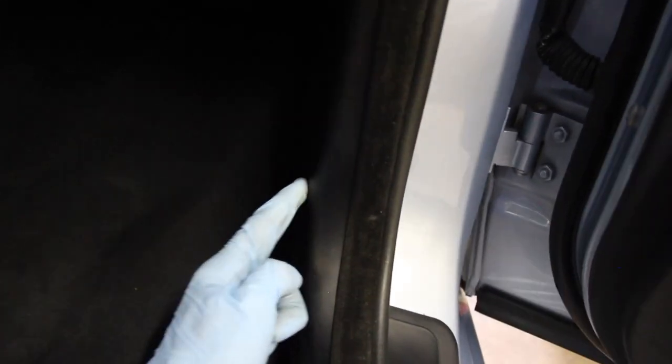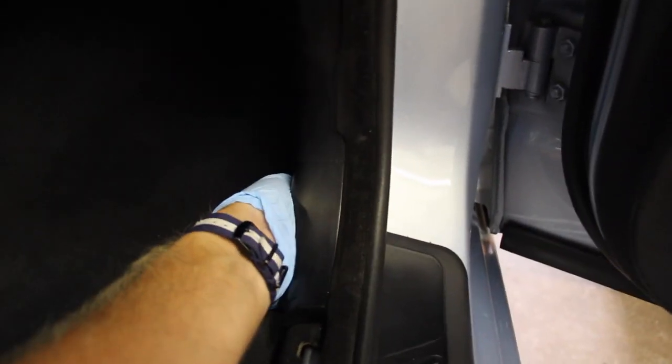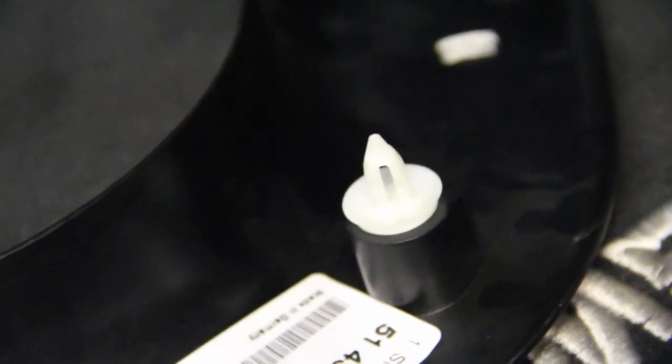The next trim to remove is a small black cover held in with two clips — similar to the ones on the sill strip. Get your hands behind it and pull; you'll hear each one release. These are actually the same clips that hold the door panels on. Once that's off, peel the carpeting back. The yellow wires you see are for a rear fog light retrofit I ran back to the tail lights and pinned into the LCM — we'll zip-tie those with the rest of the loom.